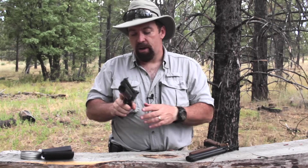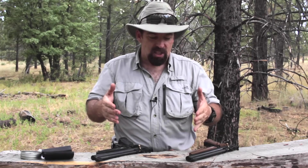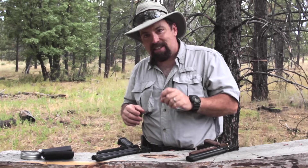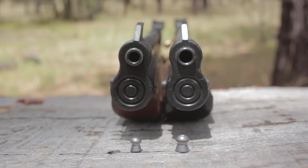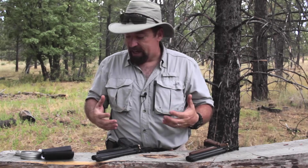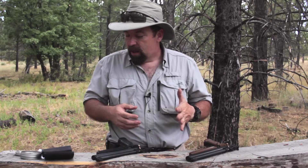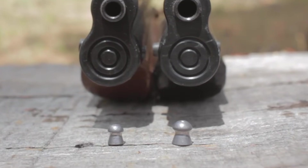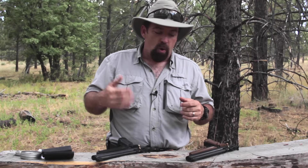Delving right into it — two calibers: .177 and .22. I'm going to usher in some footage to show you the size difference of these two calibers. As you'll notice, the .22 caliber pellet is almost double the size. For this video, we're using the Crosman hollow point Premiers, which I buy at Walmart — you get tins of 500 for under $10. The .177 is a 7.9 grain pellet and the .22 caliber is a 14.3 grain pellet, so the .22 is almost double the size.